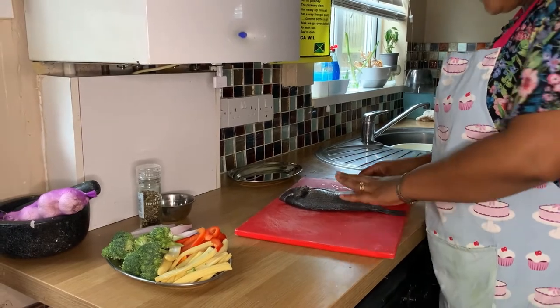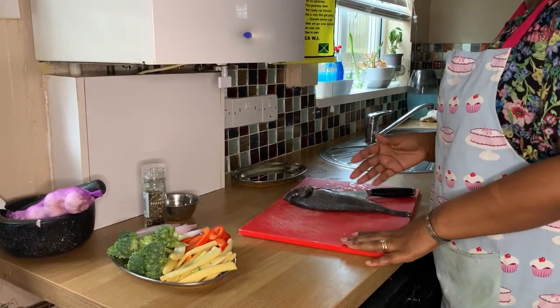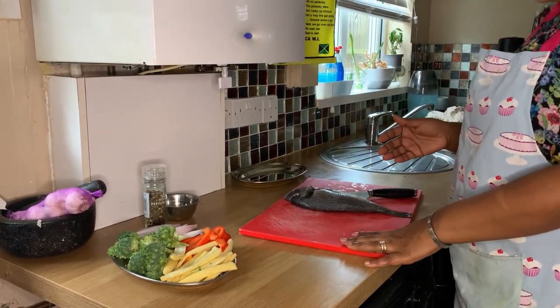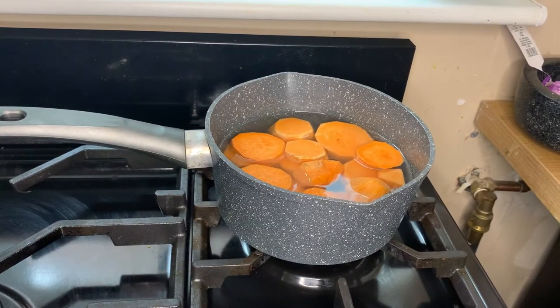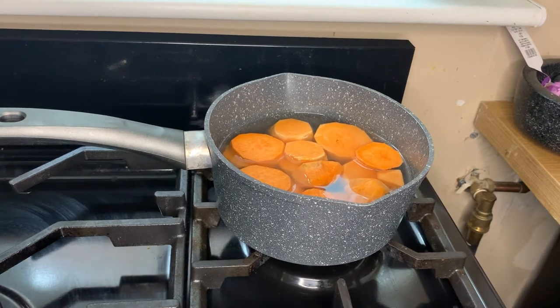Welcome to my channel. Today I'm going to be cooking bream fillet with sweet potato mash and some veg on the side. First, I'm going to peel the potato and cut it in about half an inch thick, then put that in a pan for about 20 minutes.